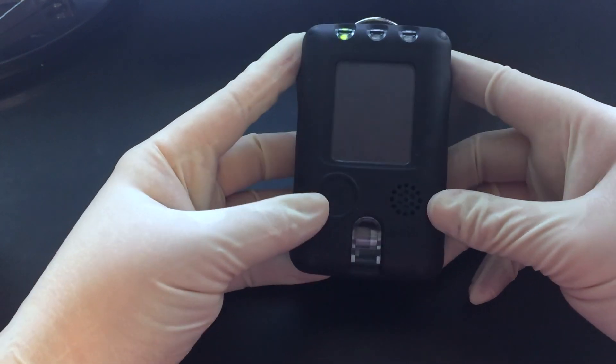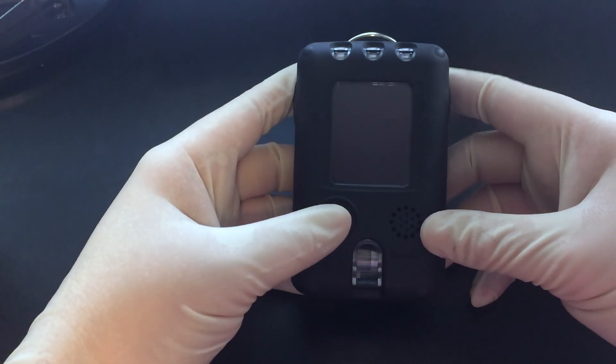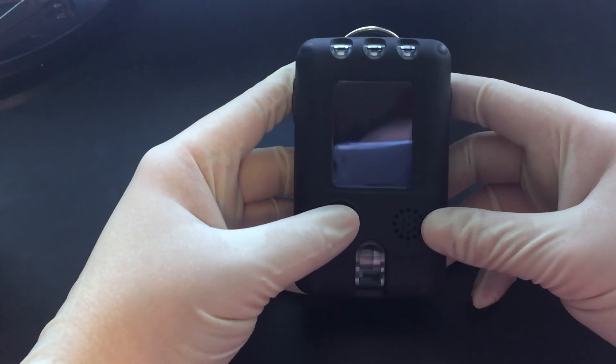It's a PED Plus from Tracer Co. The green flashing light is a status light that says everything's okay with my system - I'm good.